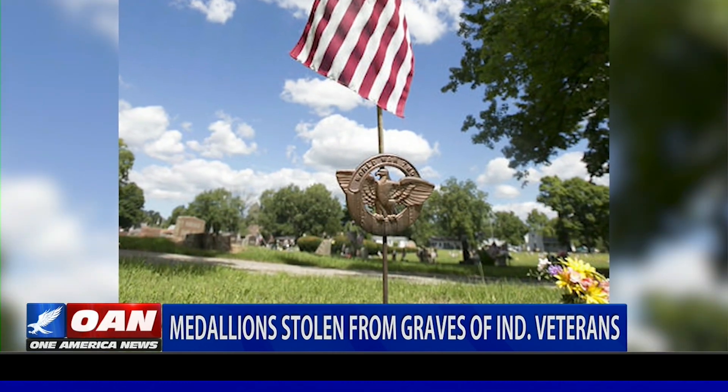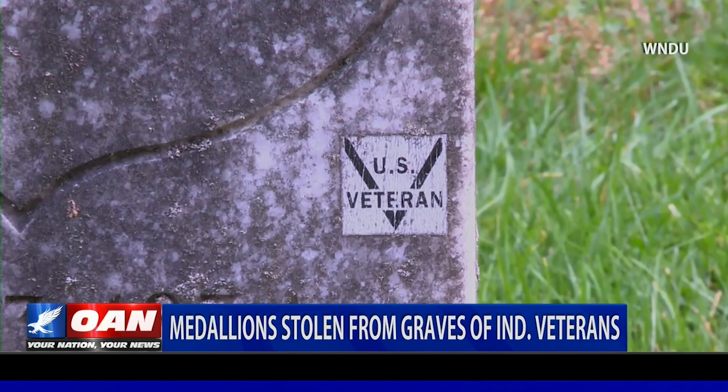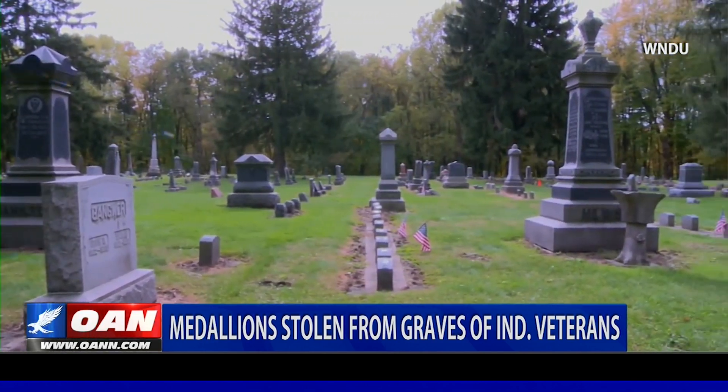They're usually purchased by family members and nowadays it's hard to find a replacement. And for somebody to come and take those emblems that were there, put there by the different organizations, and steal them and probably scrap them for money — we have no idea, but it's really sad that it's come down to where they have to start doing stuff like that.